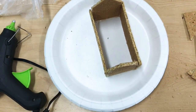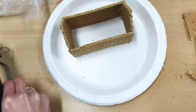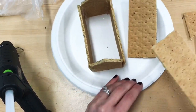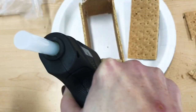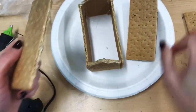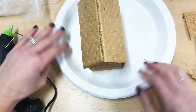At this point check your work, and if you need to apply any extra glue do so, and then you'll be ready to attach the roof. Your roof is going to be two more full sheets of graham crackers. Begin by applying some glue to the V-shaped part of those short walls, then glue the two full sheets of graham crackers together and place them down on top of the base of the house you've built.